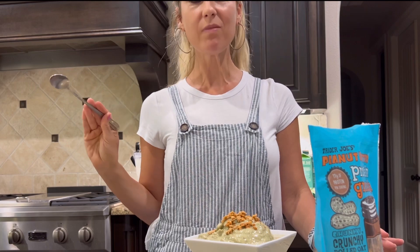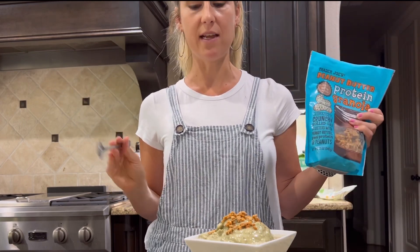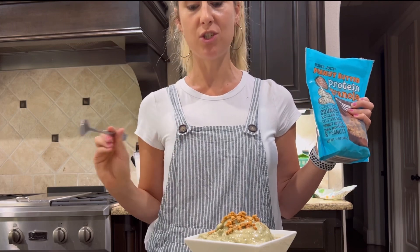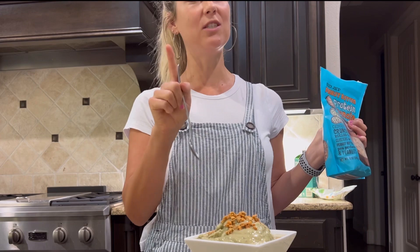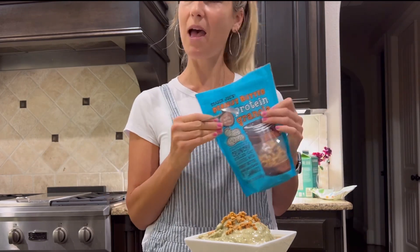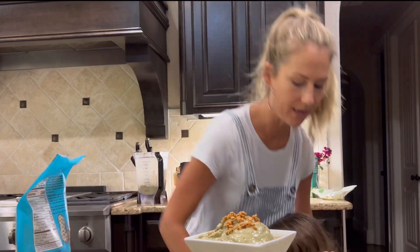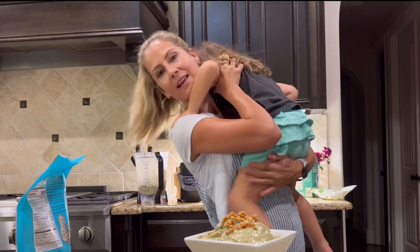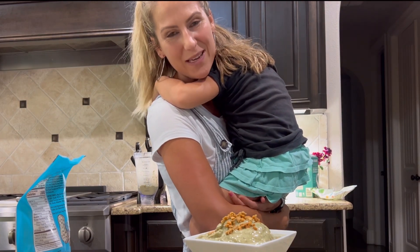Mmm, so, so good. This has such a peanut buttery, delicious taste. The smoothie in itself is so yummy. That watermelon was a great touch - I love it. I'm going to go enjoy my food and get my daughter a treat because she was being so good with Cannon while I was filming this video - that's my daughter playing video games upstairs.